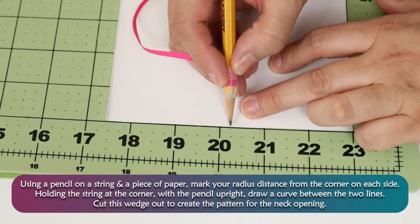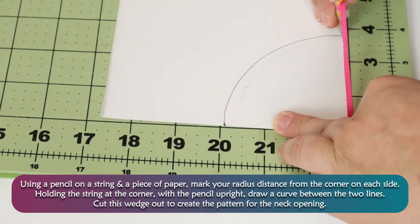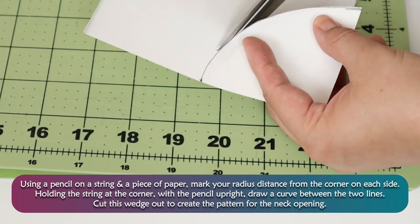Using a pencil on a string and a piece of paper, mark your radius distance from the corner on each side. Holding the string at the corner with the pencil upright, draw a curve between the two lines. Cut this wedge out to create a pattern for the neck opening.